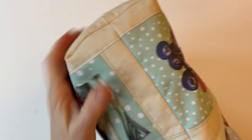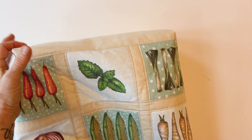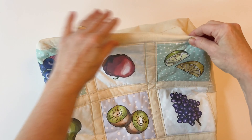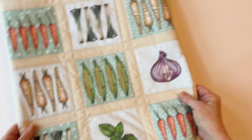Turn the bag outer right sides out and push out those corners by putting your fingers inside so they lay right on the edges. To get a neater finish, press it at this stage before you put any lining in. Take one corner, pinch it, go across to the other corner and press — that will give you a nice neat base. Then press the sides as well. Your bag outer is now finished.